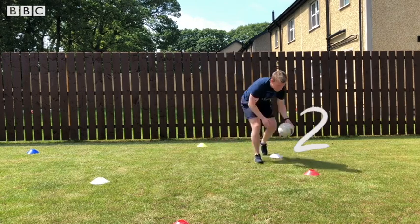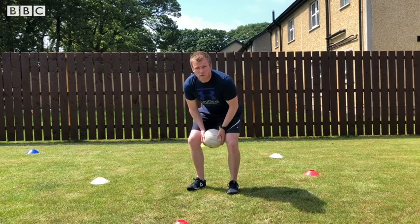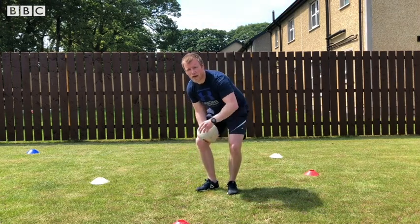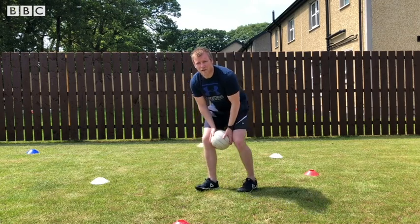One, two, three — back to the centre. Now let's try and speed it up. This time we're looking at two, so try and hit the items on the floor twice as fast as we can.